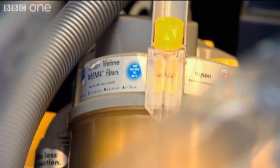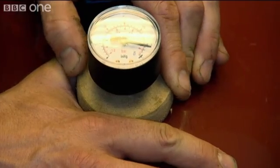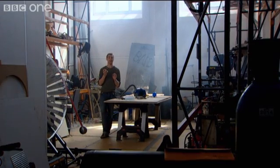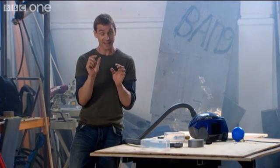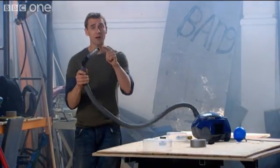My hunch is these things produce enough suction to turn a man into a Spider-Man. Even the cheapest vacuum cleaners give a suction force of about a fifth of a vacuum — it doesn't sound much, but that's a suction force of a kilo for every five square centimeters, the area of a postage stamp.